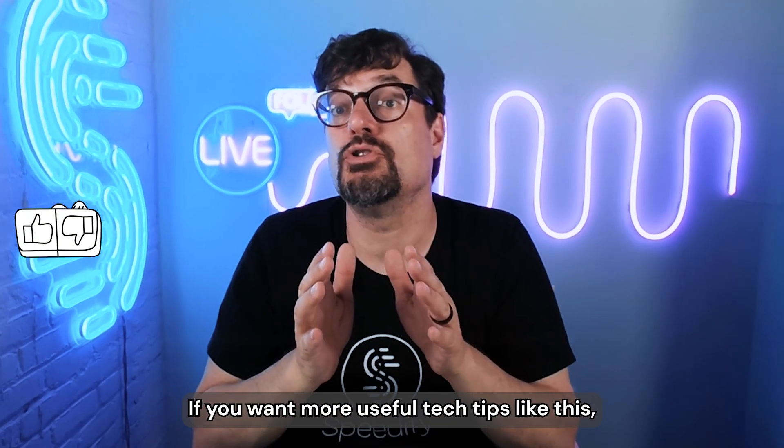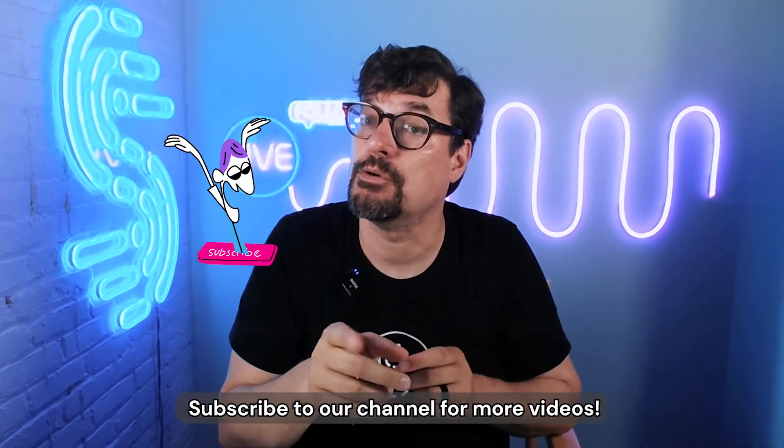That's it. Hope that helps. If you want more useful tech tips like this, subscribe to our channel for more videos.